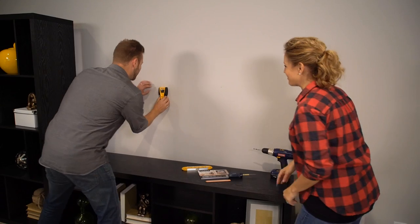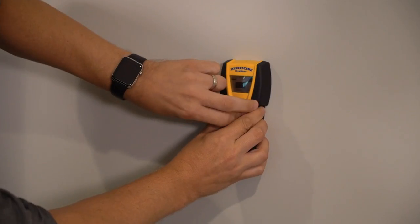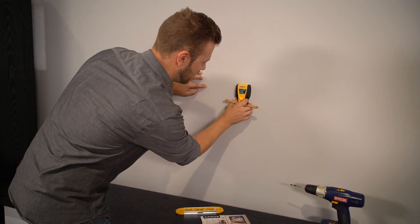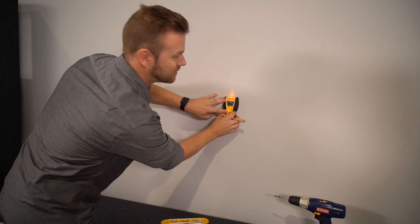Did you hear it beep? I did. It did beep. Okay, so we locate our studs. Studs are located usually every 16 inches on center, sometimes 24. Stud — there's the edge. So we'll be right about there. Center. Perfect.